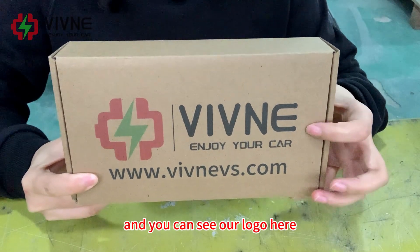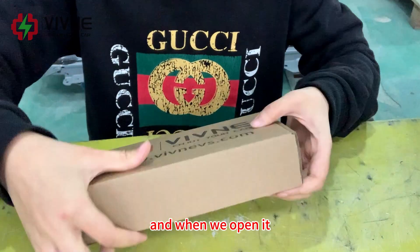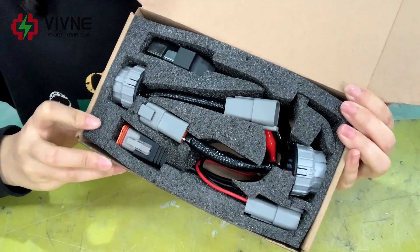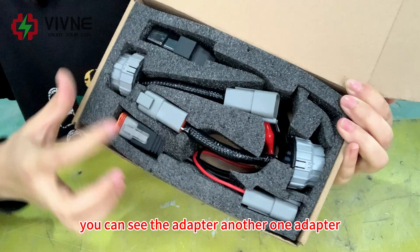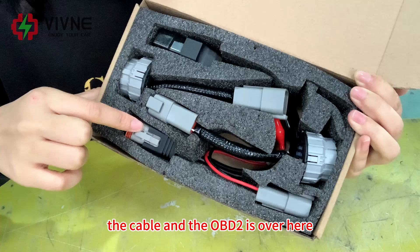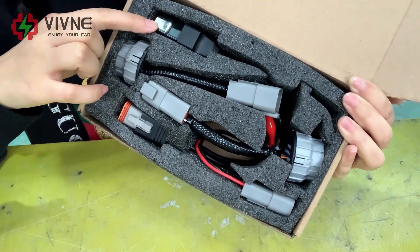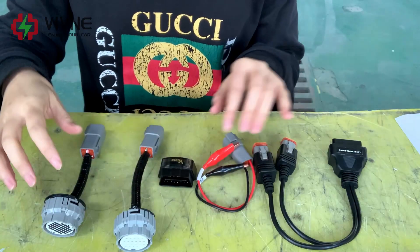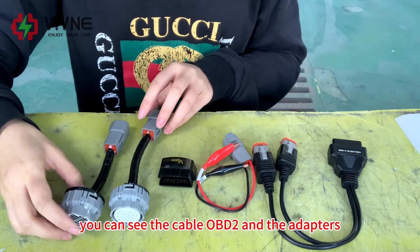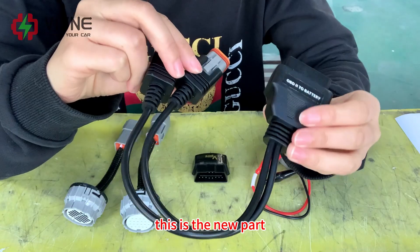Here is the package and you can see our logo on it. When we open it, you can see the inside: there are two adapters, a cable, and the OBD2 unit.